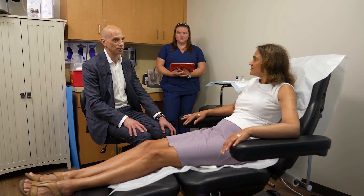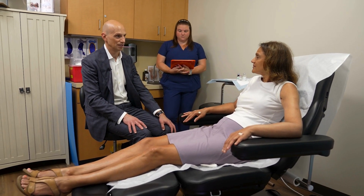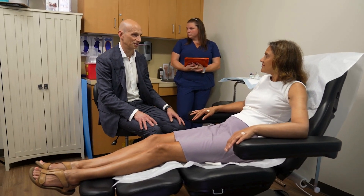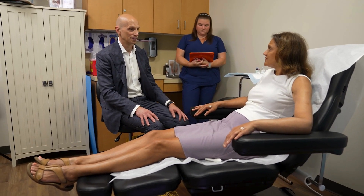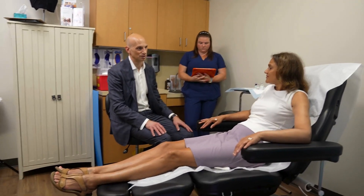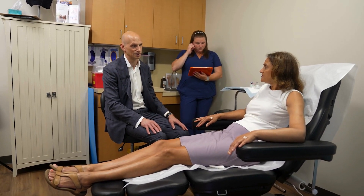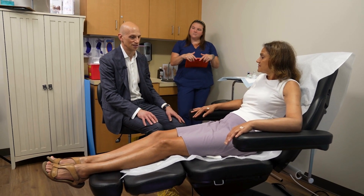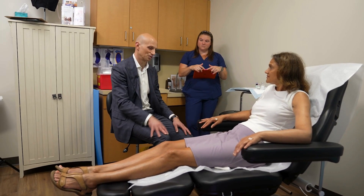We really don't know much about lymphatic dysfunction in other organ systems other than the subcutaneous tissue and the extremities. I think it's a whole frontier for disease. It may unlock some solutions to diseases if we can unlock some solutions to lymphedema.